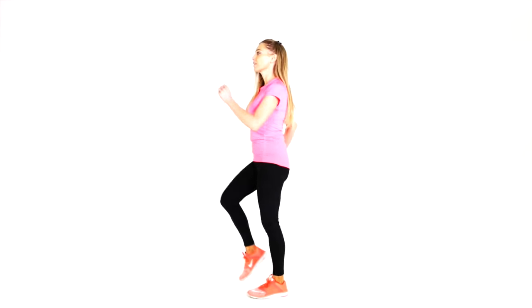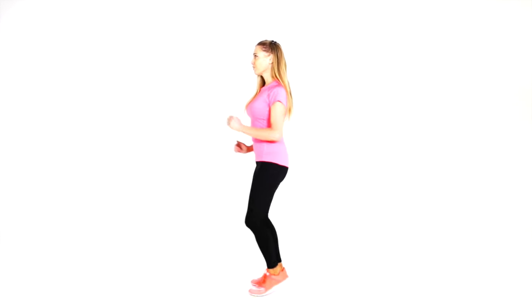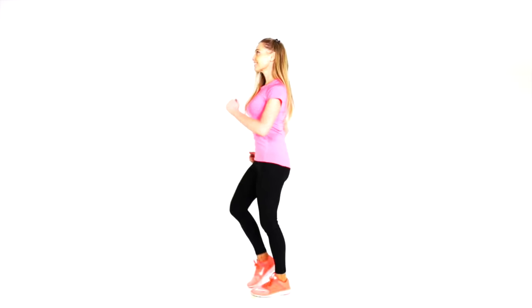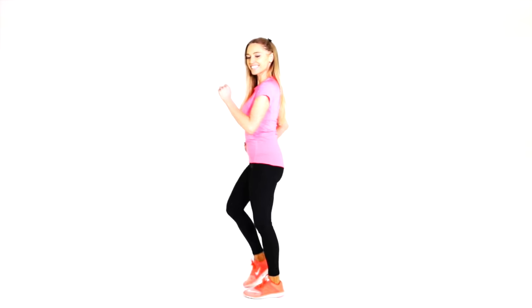Let's bring that straight back now to the march. Remember, if you need to, you can always press the pause button and grab some water. If you want to work harder, take that to a gentle jog for 30 seconds. Make sure you are landing nice and softly. Keep those shoulders pulled back, chest lifted. The next exercise is really going to work on those abs.